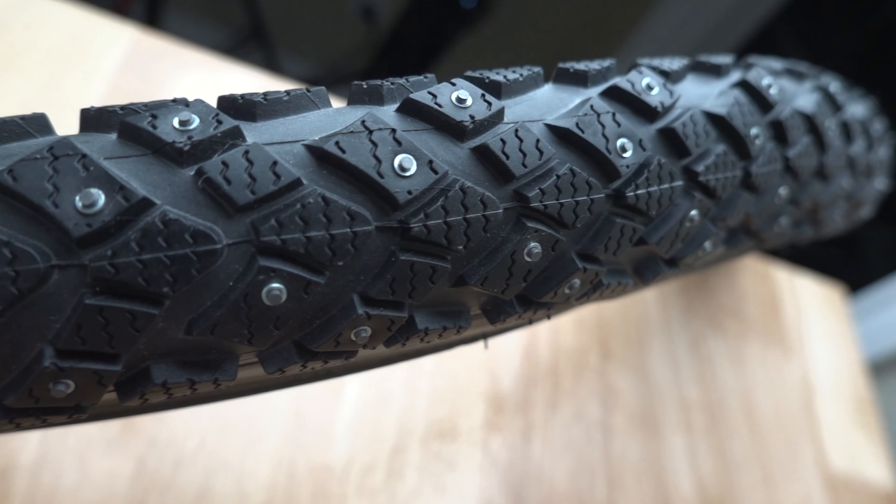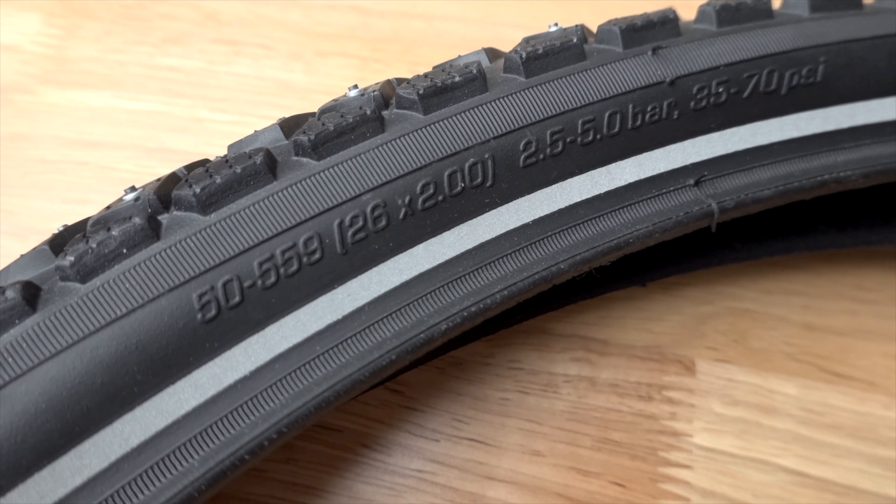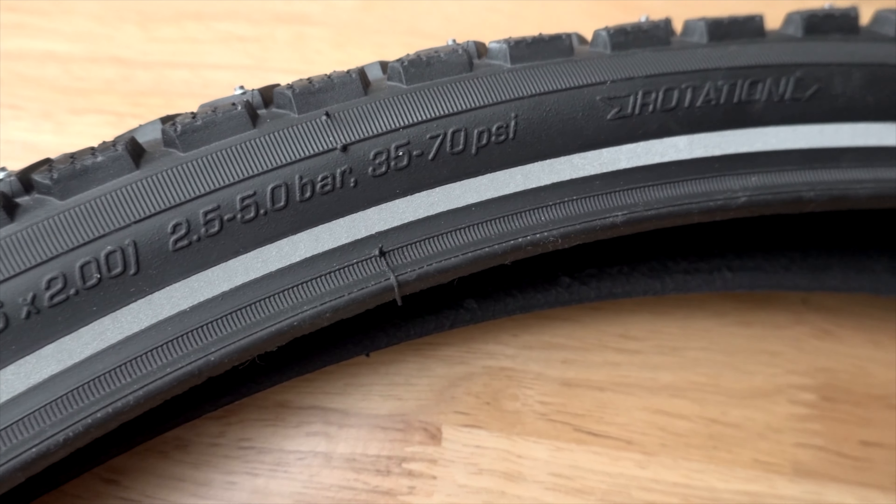What makes this tire so unique is not only are the studs really shallow and replaceable, but the tire itself can hold a really wide range of pressure. This allows you to run them fairly high pressure when you don't need the studs splayed out on the ground. Then on days where there was a freeze-thaw the night before or it snowed overnight, you lower your pressure so the studs splay out flat on the ground. These tires allow me to wear studs on my bike from Thanksgiving until March.